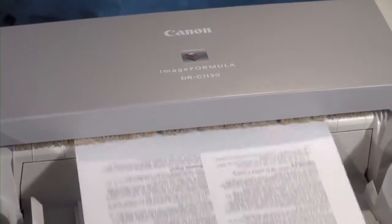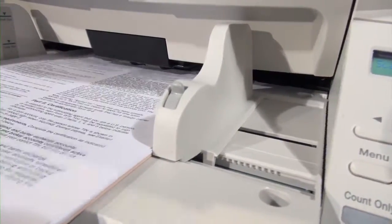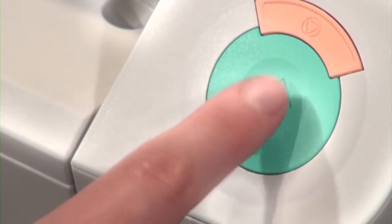The Canon Image Formula DRG1130 production document scanner has been developed to withstand the rigors of production level scanning while maintaining high speeds and high quality imaging.